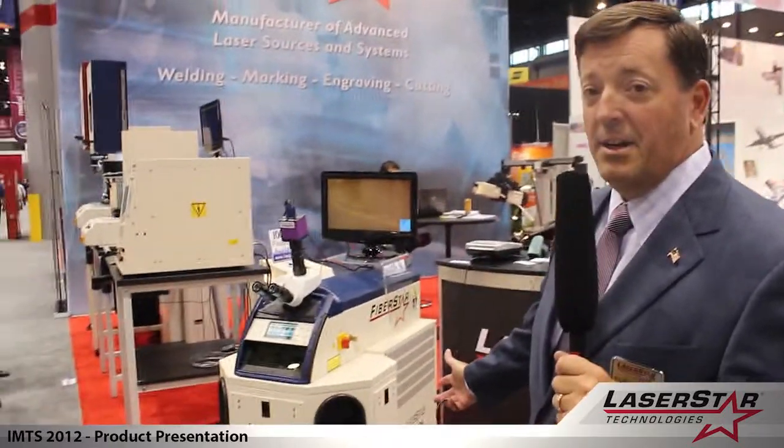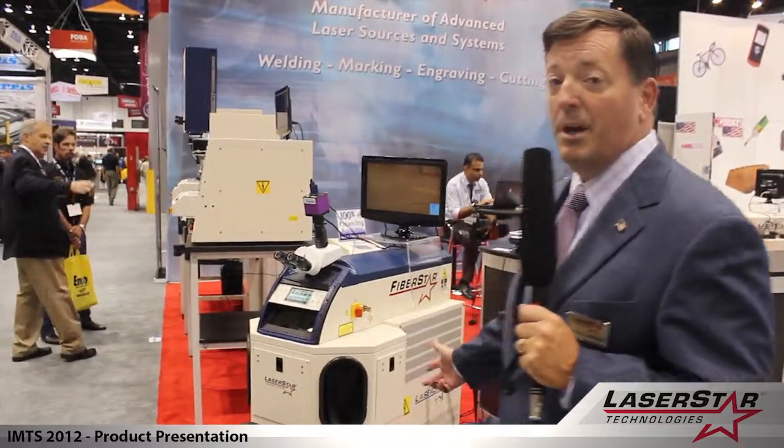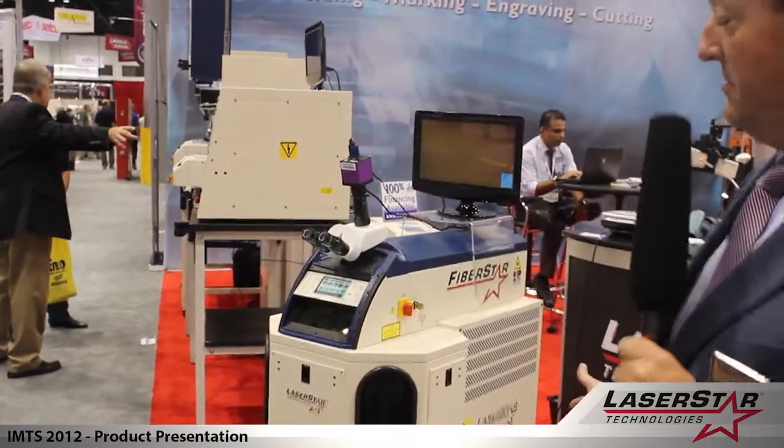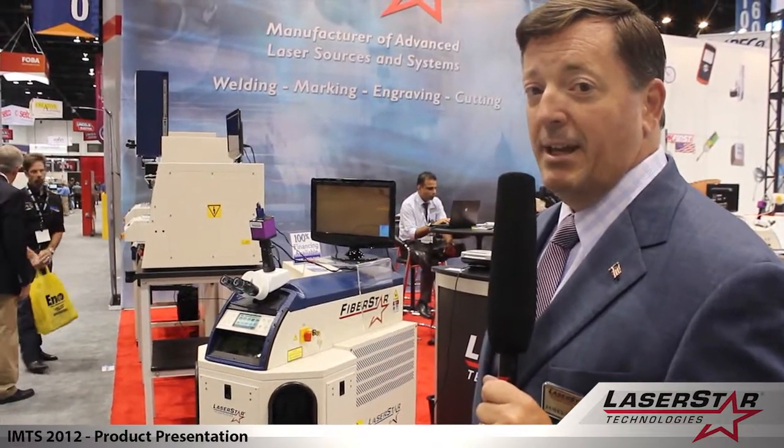First we're featuring our state-of-the-art FiberStar welding system, which is a 150 watt multi-pulse system designed for micro welding applications that's ideal for a wide range of metal joining and precision welding applications.